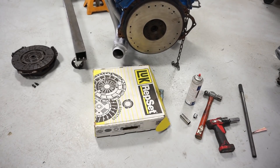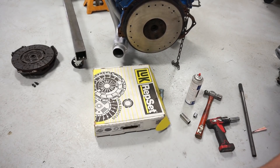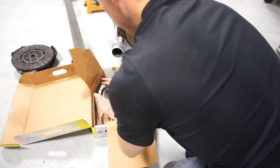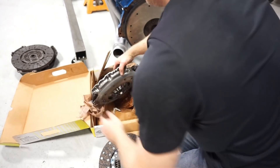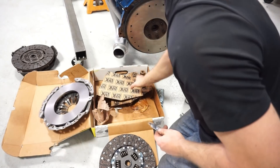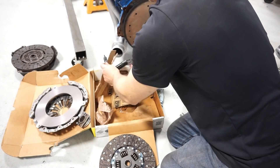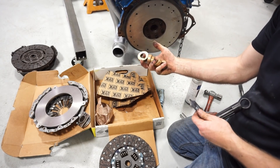I got a new LUK clutch from Rock Auto - they have the best price on it. It was about $85-$89 for the whole entire clutch kit. It came with the pressure plate, clutch plate, some lubricant for the pilot bearing, a new throw-out bearing, an alignment tool, and a stack of every bushing that Ford ever offered, plus nine more, it looks like.